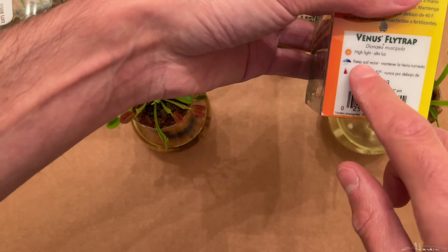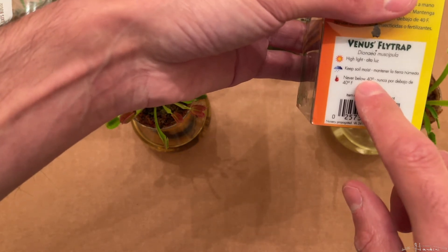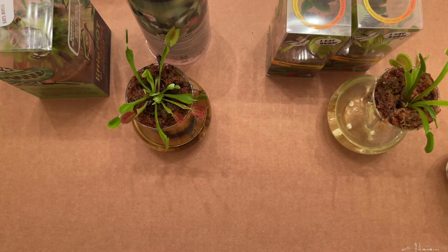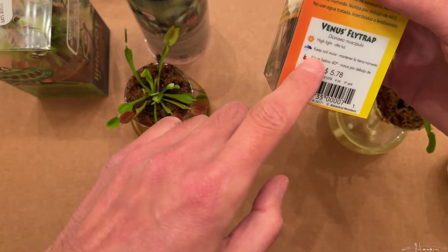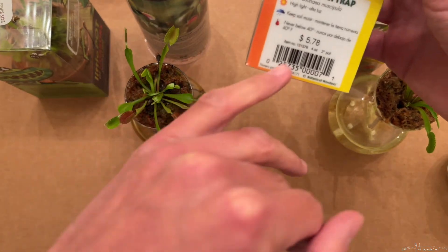Here are the care instructions on the ones from Lowe's. It says keep soil moist, never below 40. But Venus flytraps grow within 60 to 80 miles of Wilmington, North Carolina, and even down to northern Florida — they've received snow. Back in the blizzard of '93, they reported an inch of snow around Tallahassee. So the reality is you can keep Venus flytraps outdoors below freezing. I even read online that they've been naturalized somewhere up in New Jersey. The care instructions on here are not that good. Plus, they never tell you to grow it in sphagnum peat or any media that doesn't have fertilizer. They don't even say not to fertilize.